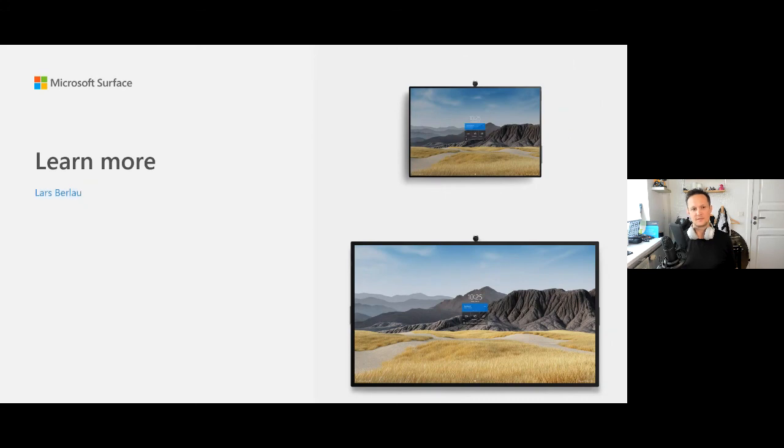So these are the Surface Hub 2S devices we have right now — the 50 inch and the 85 inch model. The 85 inch is coming in wave two in Europe and the Nordics, probably in February, and in the US and Canada in wave one in January 2021. Thanks for watching — just a short update on the Surface Hub 2S and a few features from the Windows 10 Teams 2020 update. You can connect with me on LinkedIn or search for my name on YouTube, where I have videos on the Surface Hub, MTRs, and other collaboration solutions.